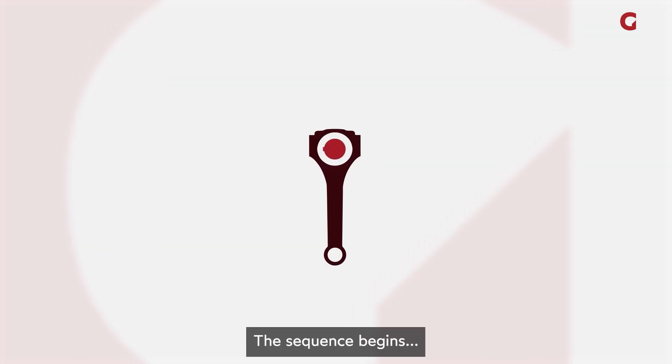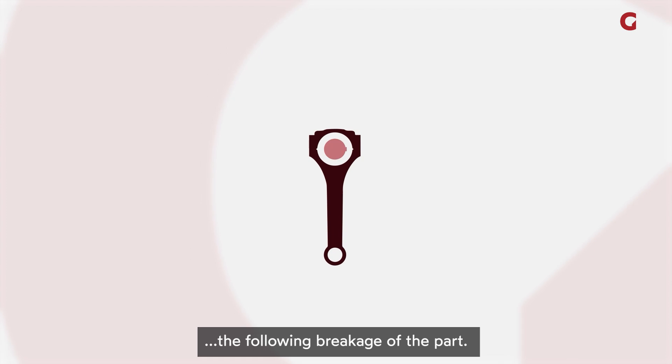The sequence begins with a scribing operation, in which a laser generates two groups that guide the following breakage of the park.